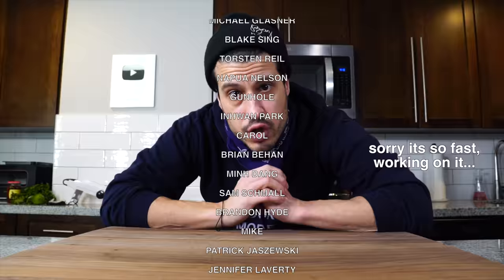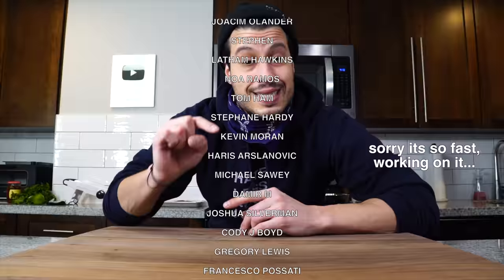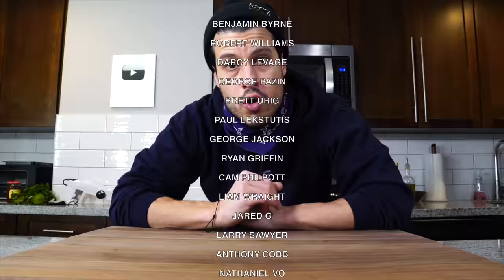Before we jump right into the recipe, I just want to take a minute to thank my patrons — all the people scrolling up on the screen right now. Without you guys, this show wouldn't be possible. If you'd like to become a patron, there's a link down in the description. Hoping to add some fun new things to the Patreon world over there soon. Thanks so much for supporting the show.